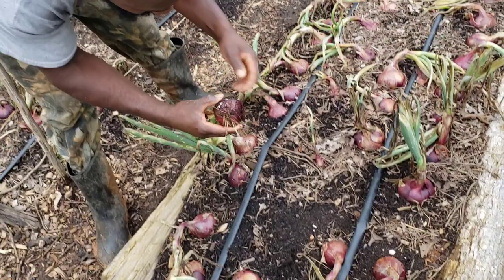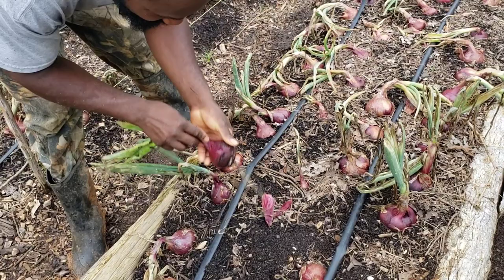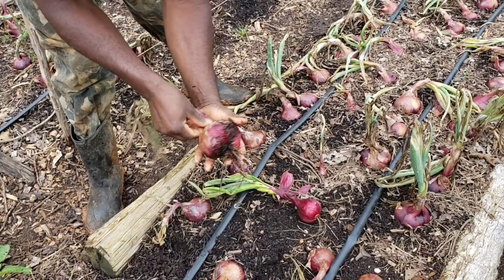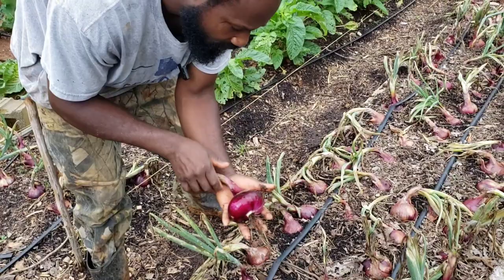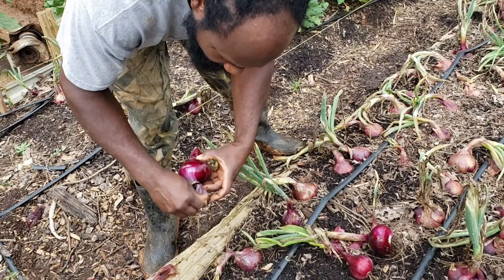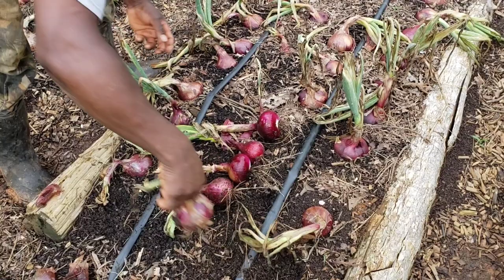So we're going to pretty much just start down here and pull the first one. That's a pretty decent size onion right there. Now before we put them up for storage, I'm going to have my wife peel off all those wet papers, because we don't want these onions to go bad on us. Those wet papers can cause them to mold. But those are some real nice onions that we are getting out of here today.